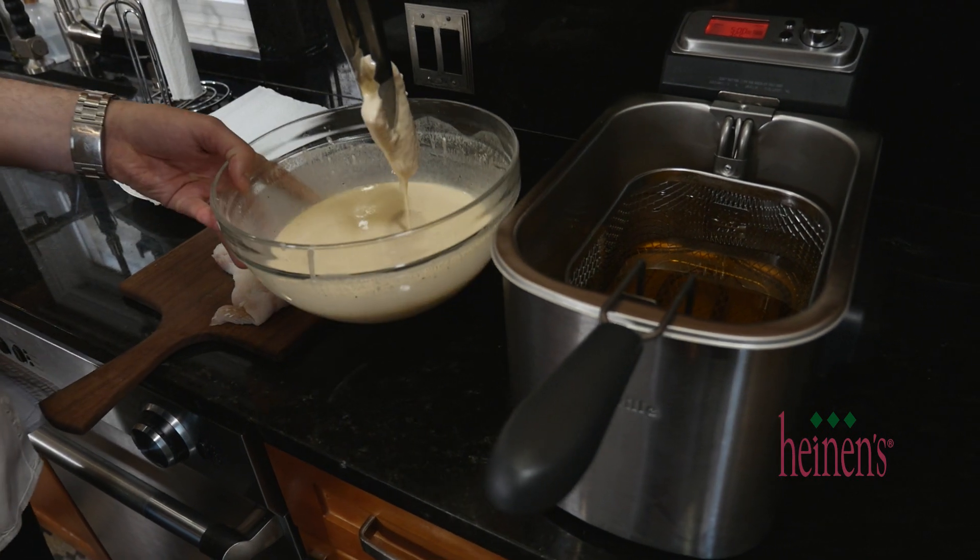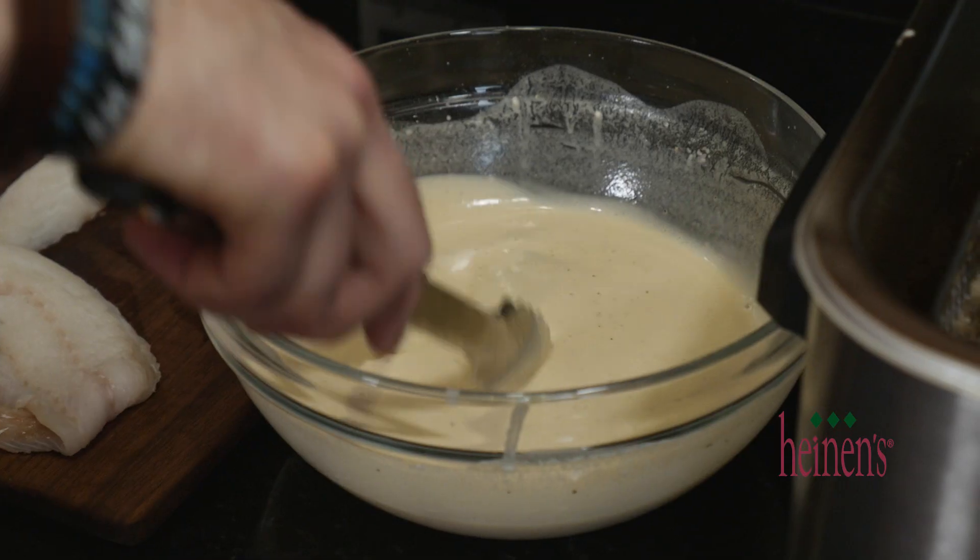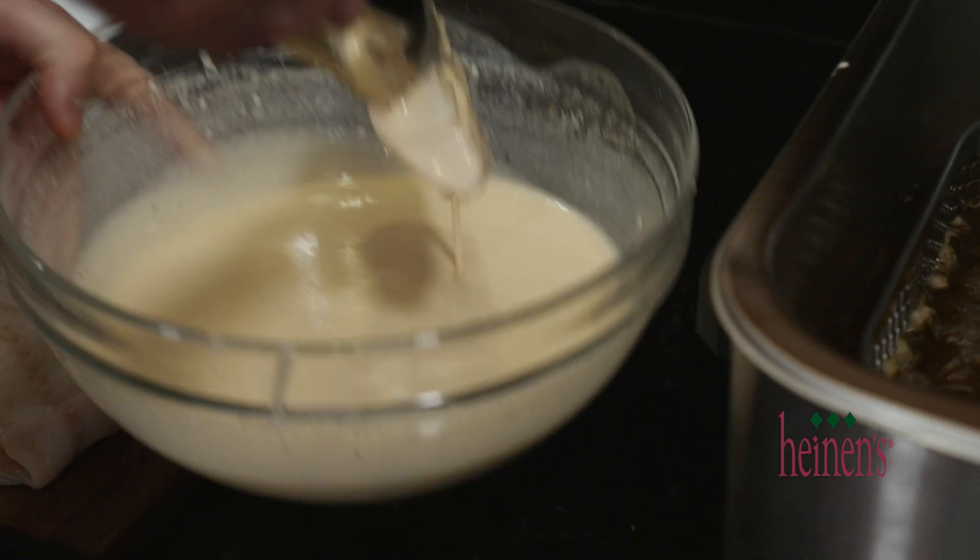Bring it to 350 degrees. Canola oil is perfect for this because it has a higher smoking point, which will make sure our fish is cooked through and perfectly golden brown.